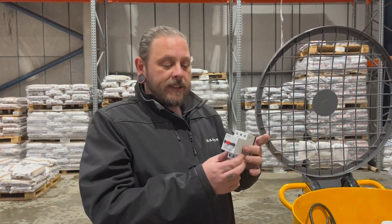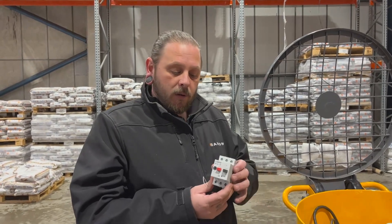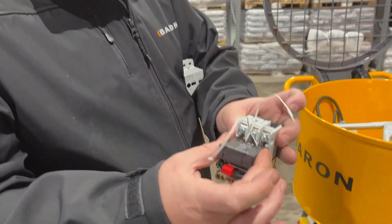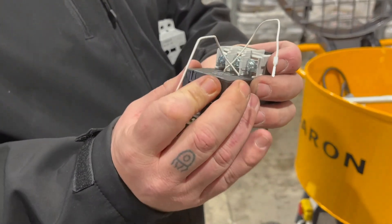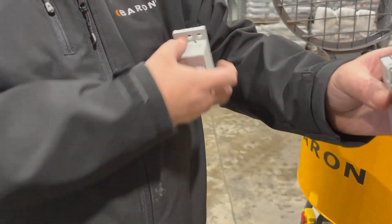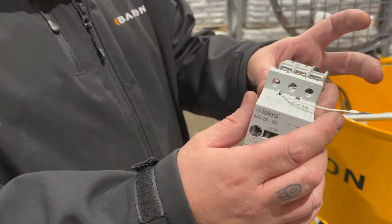When you need to replace your main switch, you need to order the correct amperage. For your four-bag resin mixers, that will be a 16 to 20 amp mains relay. Also, inside your mains relay, you'll have an under voltage relay. This part must be replaced at the same time as your switch and can be seated into the switch simply by pushing it in — it will clip into place. Then you can replace your front cover, threading the white wires through the front of the switch case and clipping it closed again.